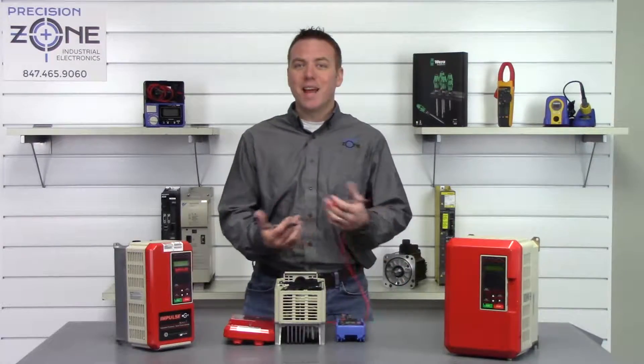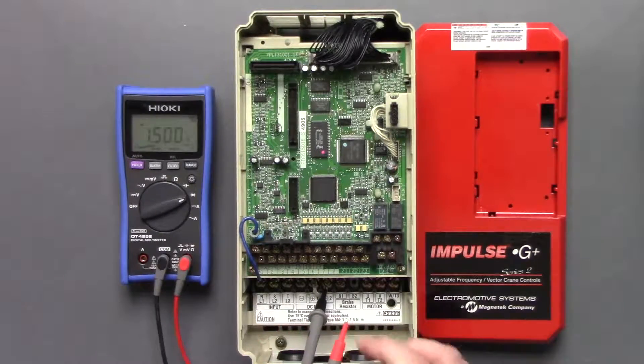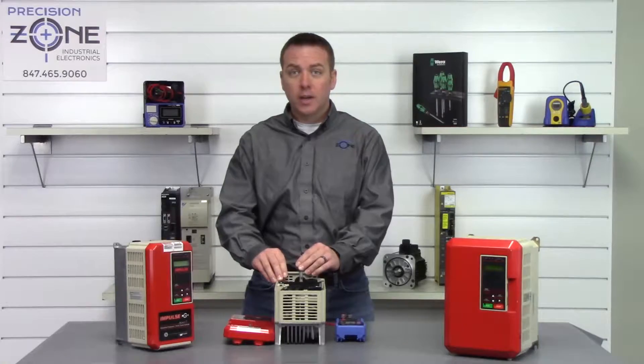We're going to perform the exact same check on the outputs. Negative probe to the positive side of the DC bus and we'll go T1: 0.43, T2: 0.42, and T3: 0.43. Okay, nice and balanced.